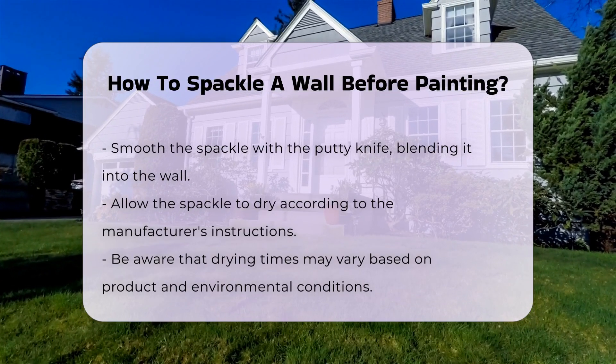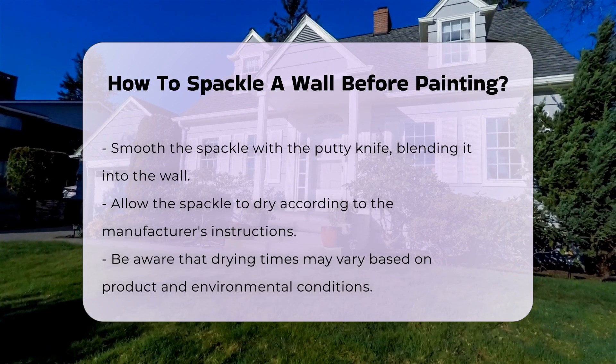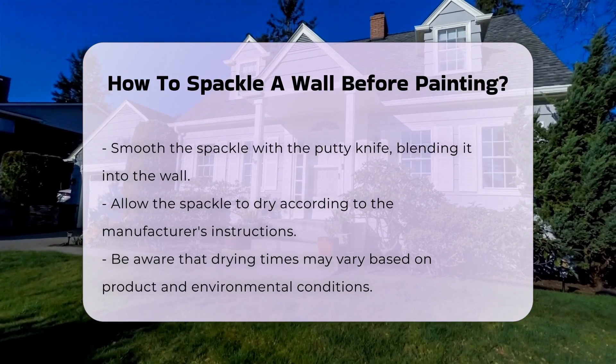Allow the spackle to dry according to the manufacturer's instructions. Drying times can vary based on the product used and environmental conditions.